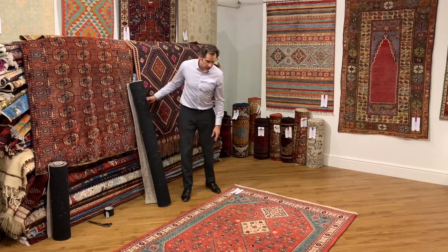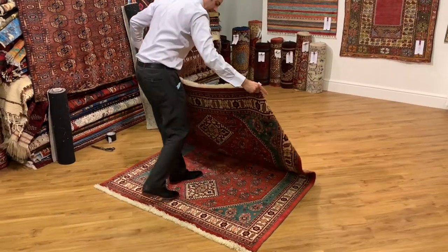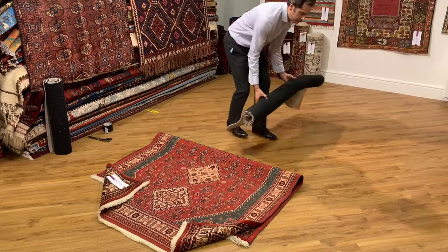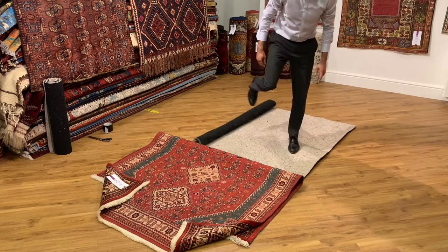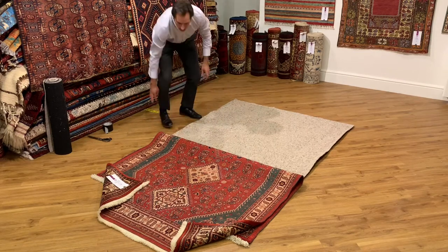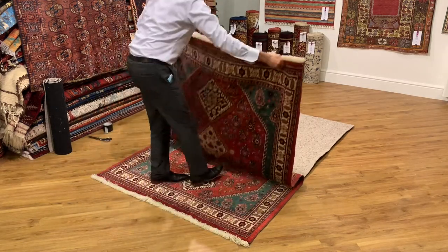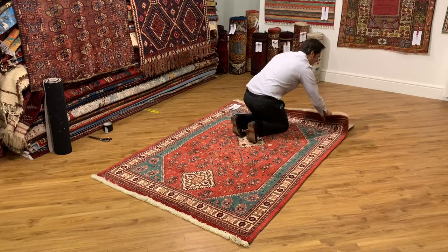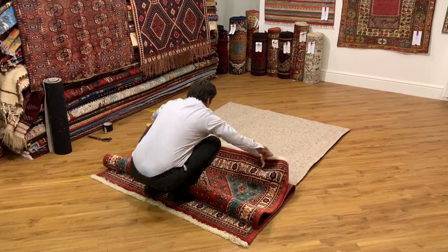So the first step is to fold the rug back by around about four foot six. It doesn't always go in perfectly the first time, but once you've got the first piece in it becomes very straightforward. We really want it about an inch in all the way around, so I'm just going to bring the underlay this way a little bit.